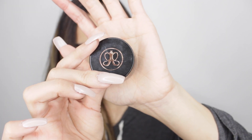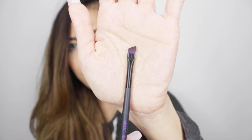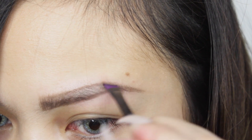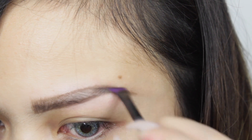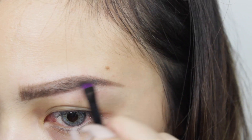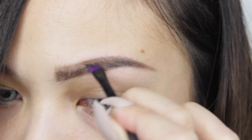Next, I'm taking the Anastasia Beverly Hills Dipbrow Pomade using a small angled brush to fill in my brows. I start from the tail of the brow, because that's when you have the most product on the brush, and the tail needs to be darker than the front part.